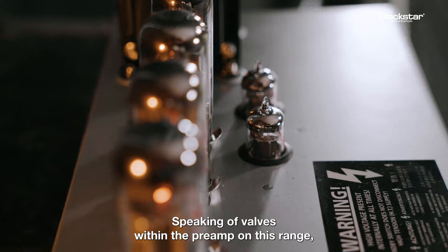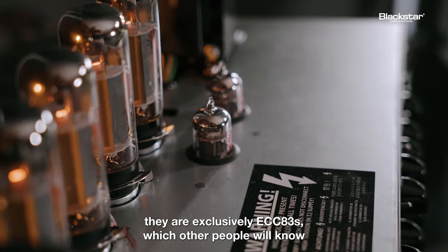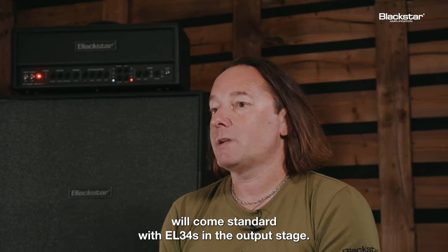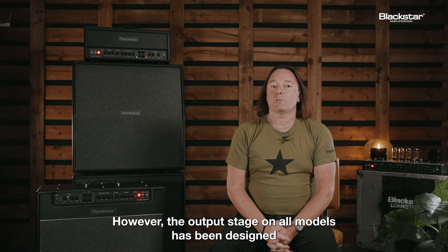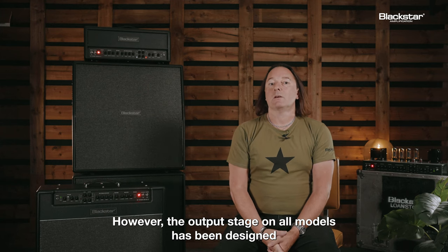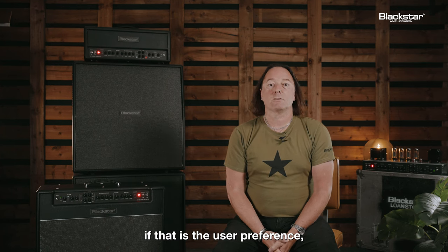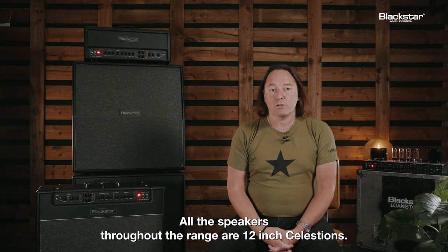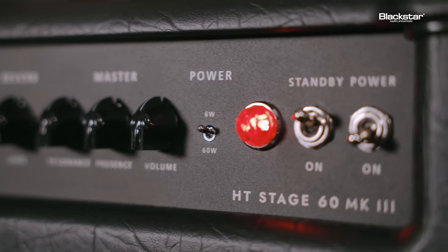Speaking of valves, within the preamp on this range they are exclusively ECC83s, which other people will know as 12AX7. This particular range will come standard with EL34s in the output stage. However, the output stage on all models has been designed to enable the use of 6L6s, if that is the user preference, with merely a small change in the bias setting. All the speakers throughout the range are 12-inch Celestians.